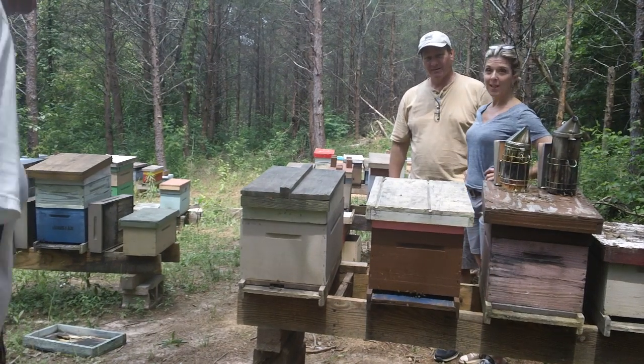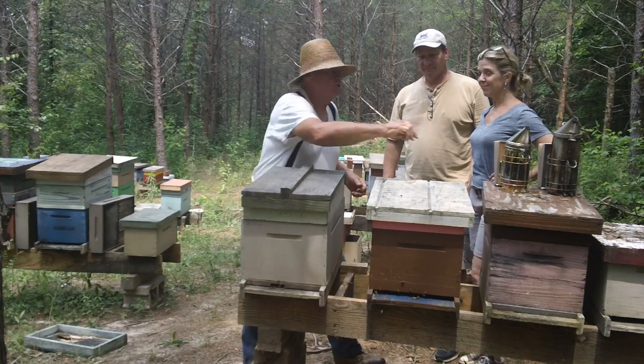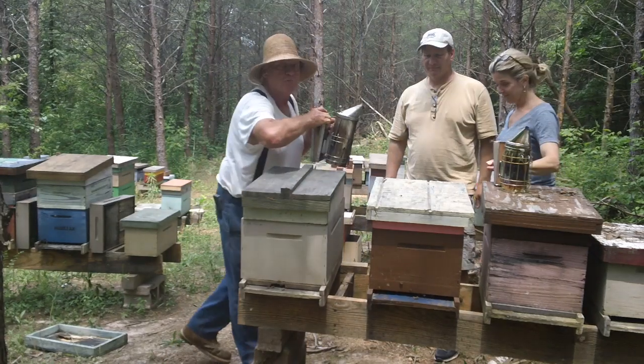Alright, this is Fat Bee down here in the bee yard. Got two of my students — these are my new students, Kimberly and Steve.